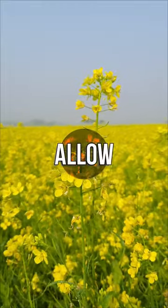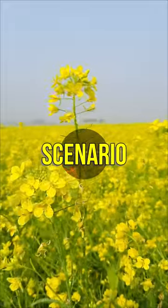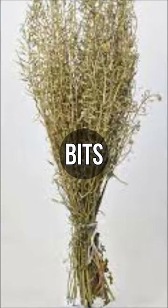Gather wild mustard plants and allow them to dry in the sun until crisp in a wilderness survival scenario. To aid in decomposition, smash the dried mustard plants into tiny bits.